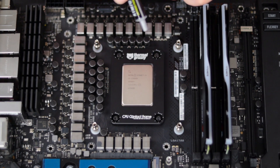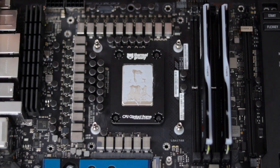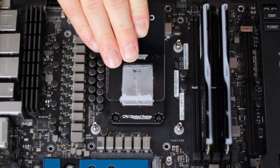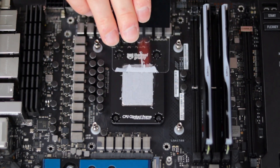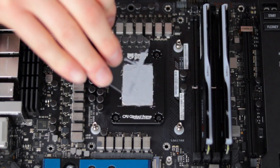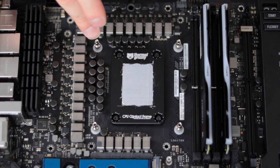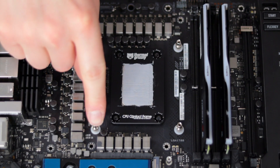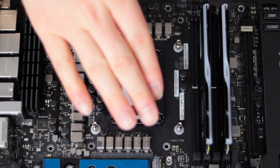Now we can get to the actual thermal paste. We're ready for installation of the water block. I've pre-installed the backing bracket along with the rubber gasket and the standoffs, so all that's left is to put the water block on and tighten it down.